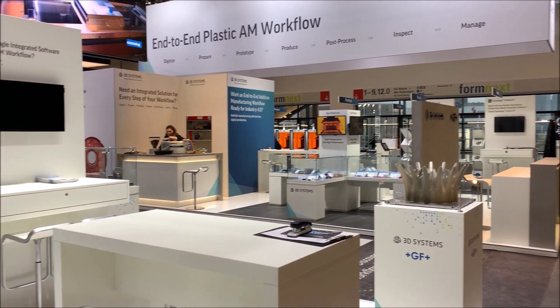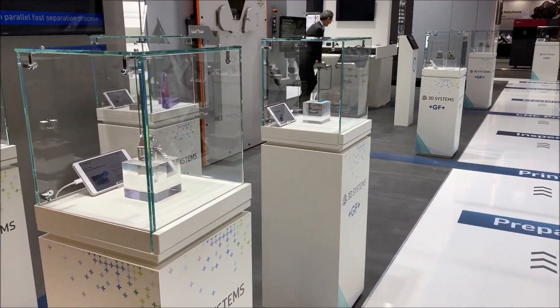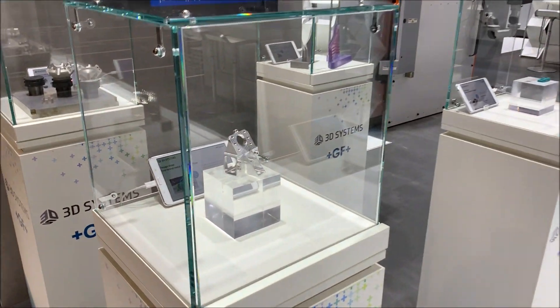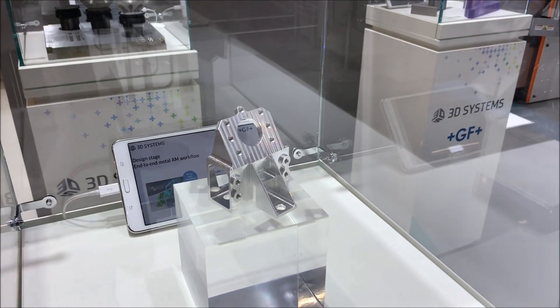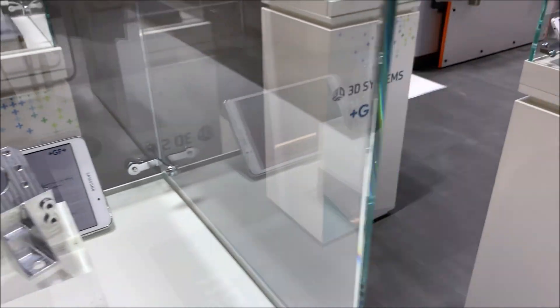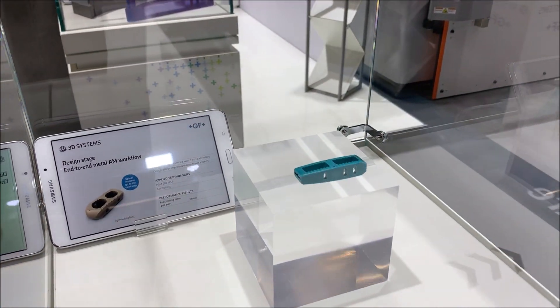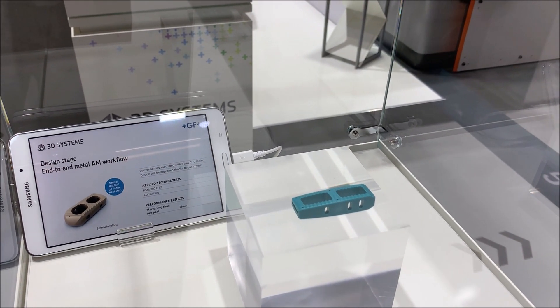For the metal additive manufacturing workflow, we use two examples. One is this aerospace bracket, which is traditionally machined as you can see, and then there is this traditionally machined medical implant.